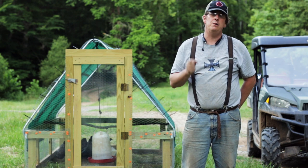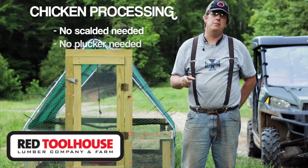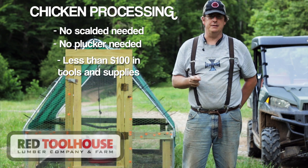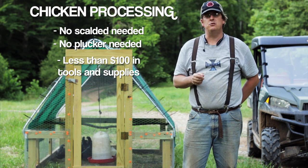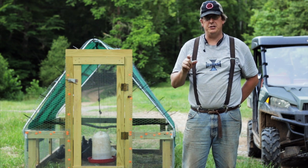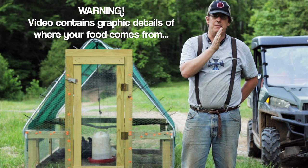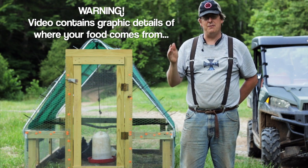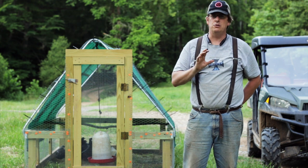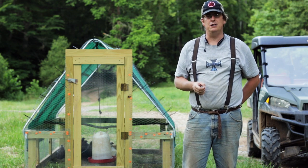Hello everyone. In this week's episode we want to show how we process our chickens without a scalder or a plucker, using less than $100 worth of tools and supplies. We do want to post this warning: this video does contain graphic footage of us dispatching and butchering chickens — the whole process. So if you're squeamish you may want to skip this video and go back and watch one of our other videos.